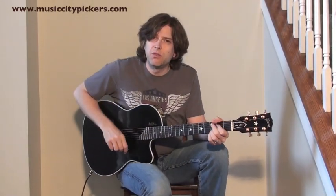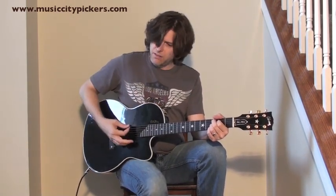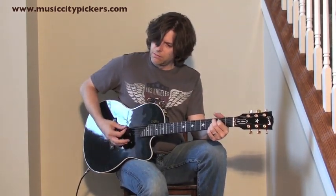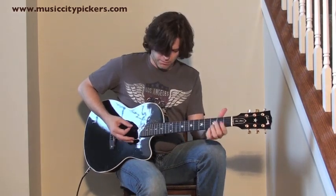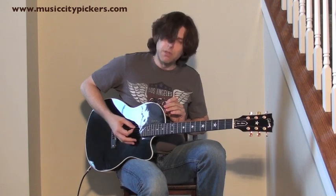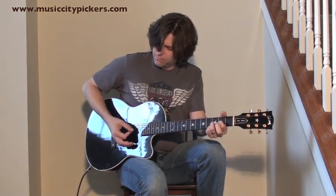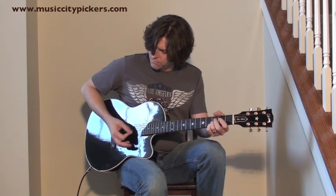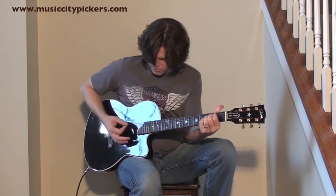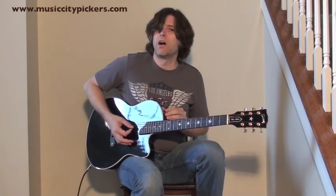I'll just play with some of the EQ for you just a little bit — bass... treble... and of course, volume.